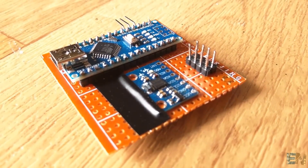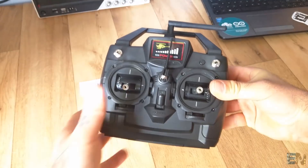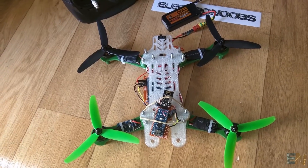In the past 2 videos we have seen how to build the flight controller and the radio receiver and transmitter for the fully Arduino-based drone project. But in this video we will build the actual drone, joining together all the parts. So let's get started.